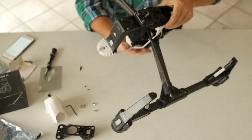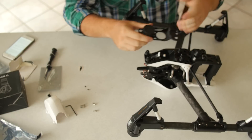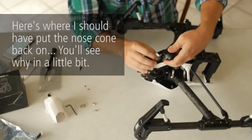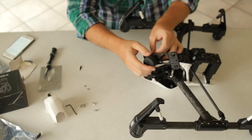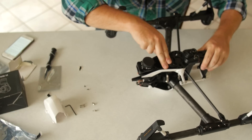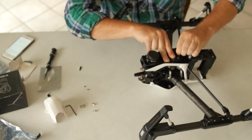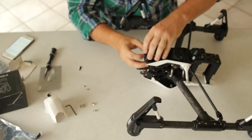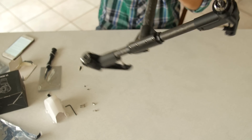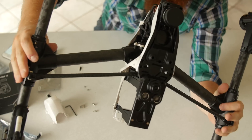I'd recommend installing them through this part first on the actual quad because it's a lot easier to poke them through this way and then pull them through than to do it the other way around. Now we take our mounting plate and the gimbal mount and plug in our cables — the big one first and then the smaller cable. Just push this down so the top part comes through, then grab that little top part and it'll pop through all the way. So now we have the gimbal mount all installed and ready to go with the new cables attached.